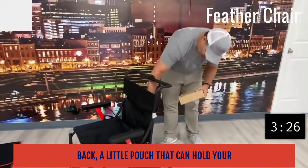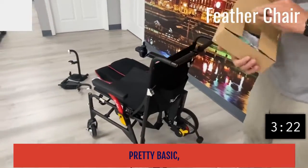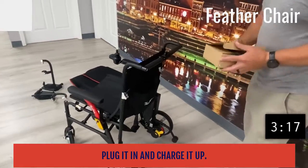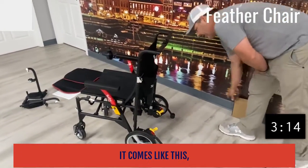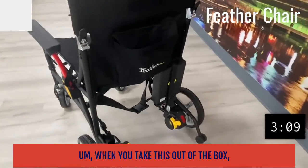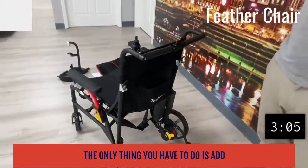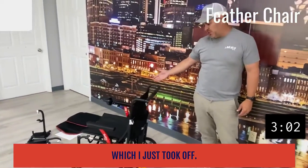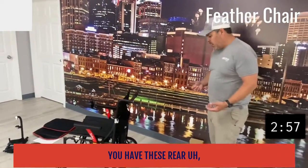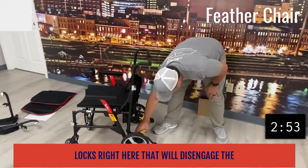You have a little compartment in the back — a small pouch that can hold your battery charger. The battery charger is pretty basic and standard as far as the industry goes; just plug it in and charge it up. Your battery is on the back here; it comes like this and it's two pounds. When you take this out of the box, literally the only thing you have to do is add the leg rests and the padding, so it's super easy to assemble.